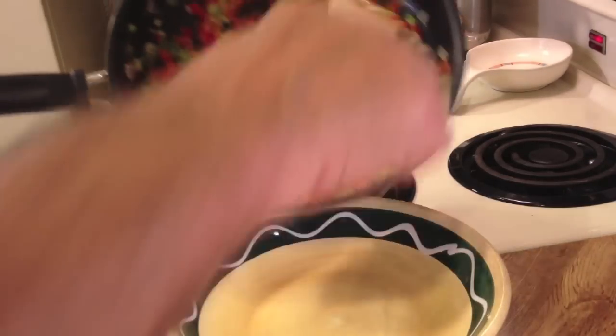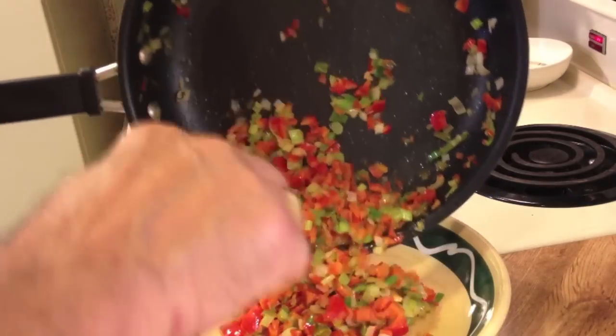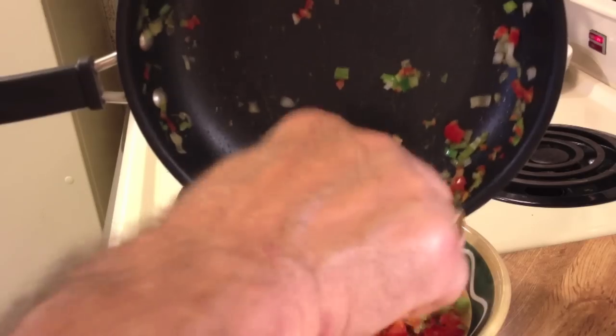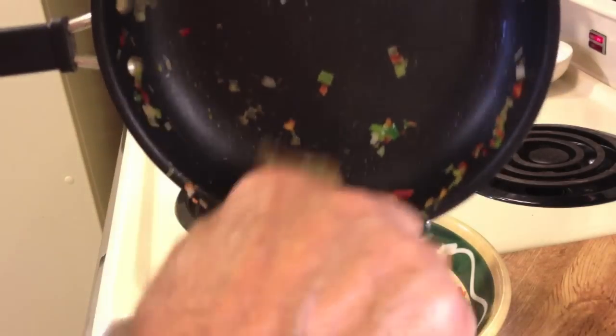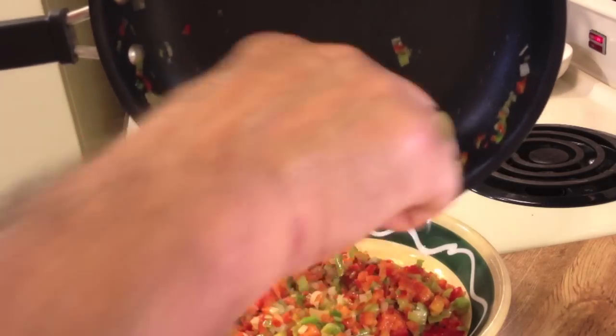The veggies seem to be soft enough. Let's stop the cooking process, put them in a bowl, and let this cool while I go about some other chores.